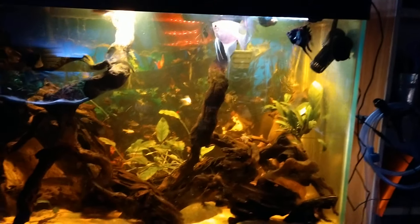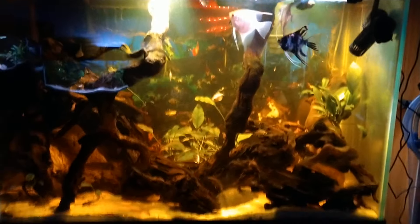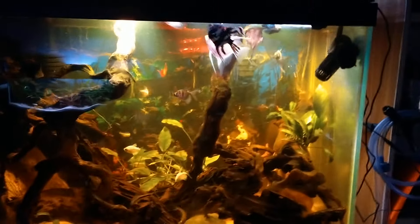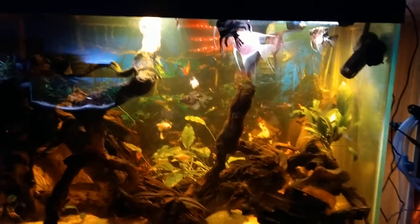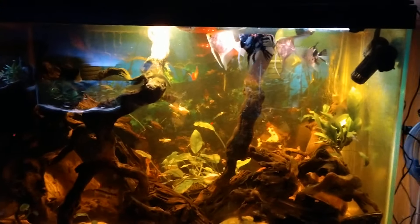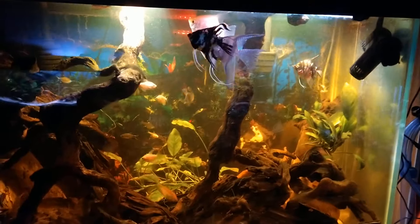Good morning, this is Ogle's Fish Room. I haven't made a video in a little while so I want to do some updates. This is the 75-gallon tank — I just fed everybody. It's got my larger fish in it.